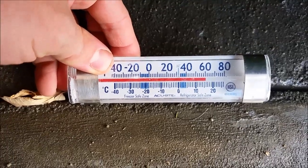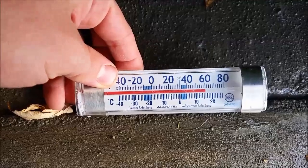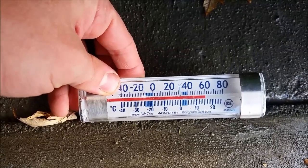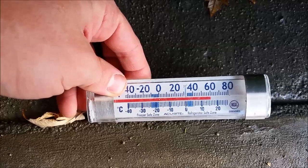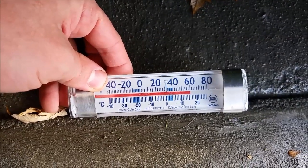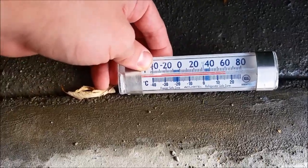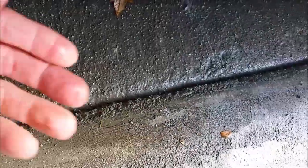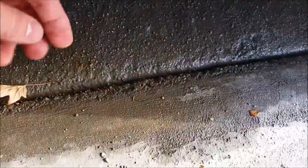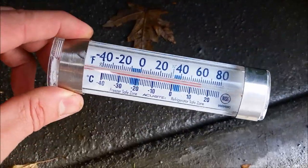I'm going to leave this tarp on and monitor the temperature once in a while to make sure it's not getting too hot. It's 60 degrees under the tarp and probably only 50 degrees outside, so the tarp is adding about 10 degrees of warmth. It's also keeping the humidity in so it doesn't dry out too much. You can see the concrete's a little wet from yesterday's rain, and that's a great thing — you want it to stay moist while the concrete's curing.